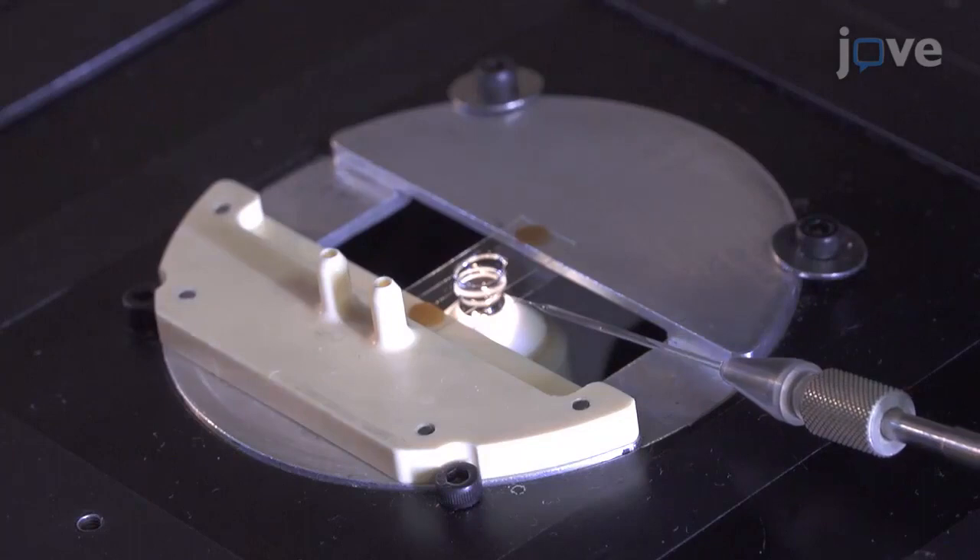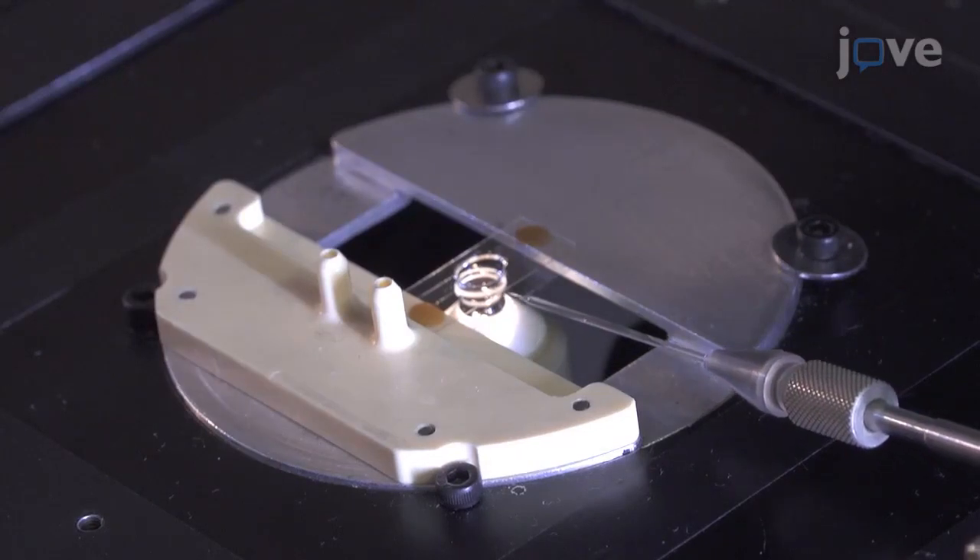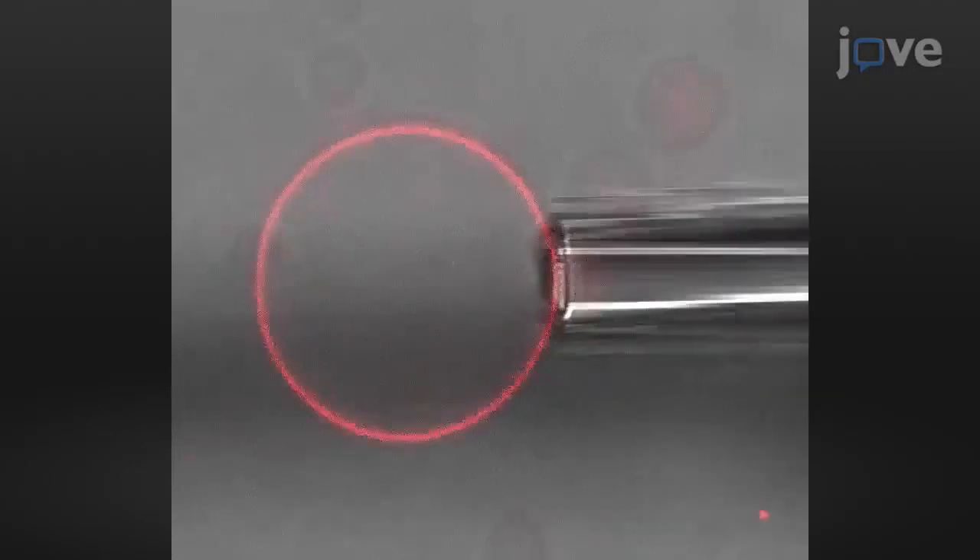This protocol facilitates a reliable measurement of the membrane mechanical properties of synthetic hybrid polymer-lipid vesicles using a micropipette aspiration technique. This is the only technique that allows the membrane flexibility and its ability to be stretched to be assessed in single experiments.